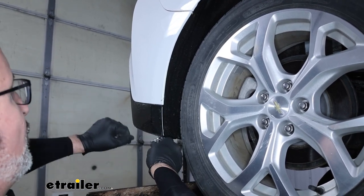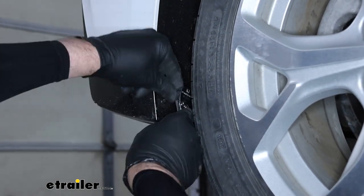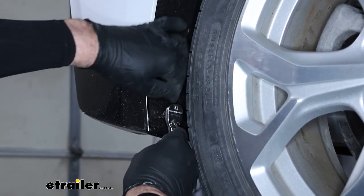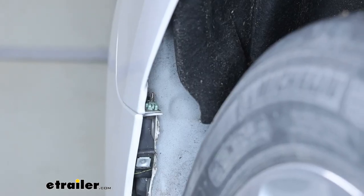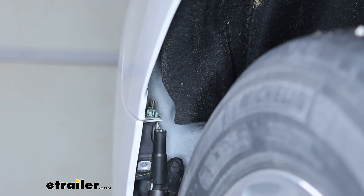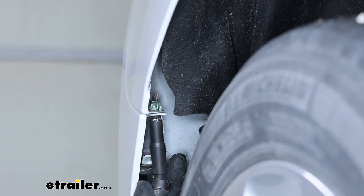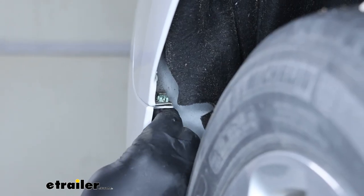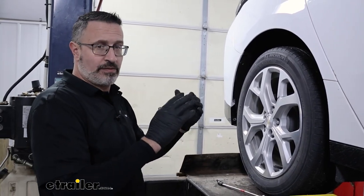Moving to the passenger side of the car, we're going to go ahead and remove five T15 Torx screws — four that run up and one in the middle. With the T15 screws removed, we went ahead and peeled back the inner liner, and it's going to expose a 7mm nut right here that is connecting the fender to the bumper. We'll go ahead and loosen this. Keep in mind, everything we do on one side of the car, we're going to be doing to the other side.